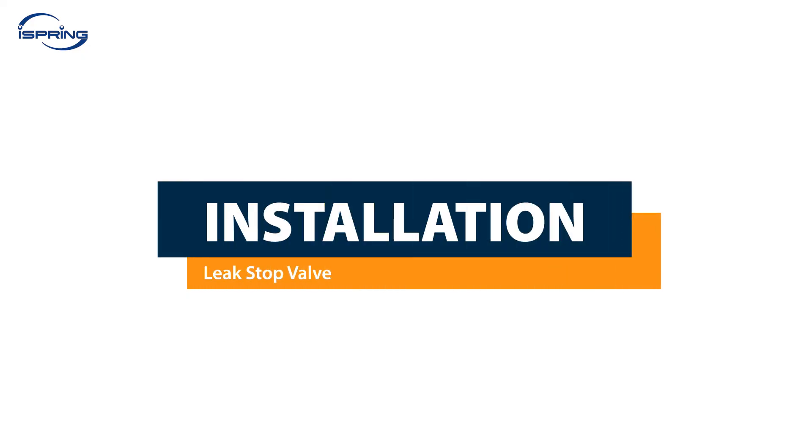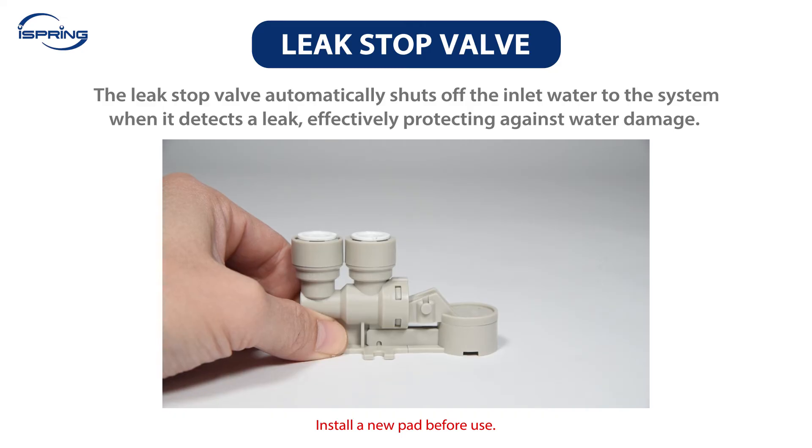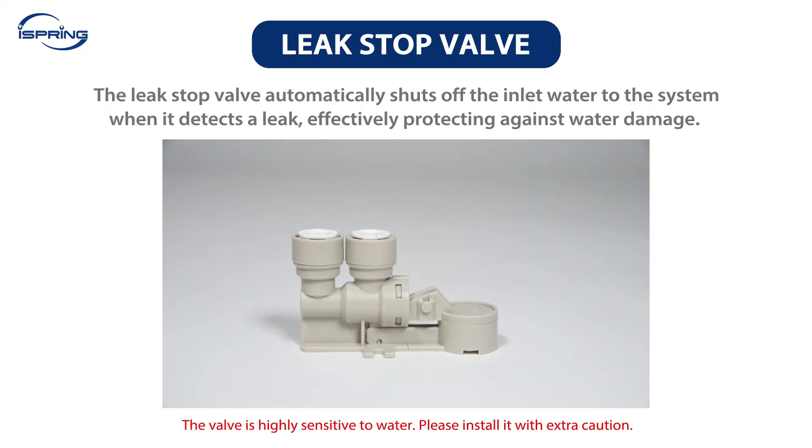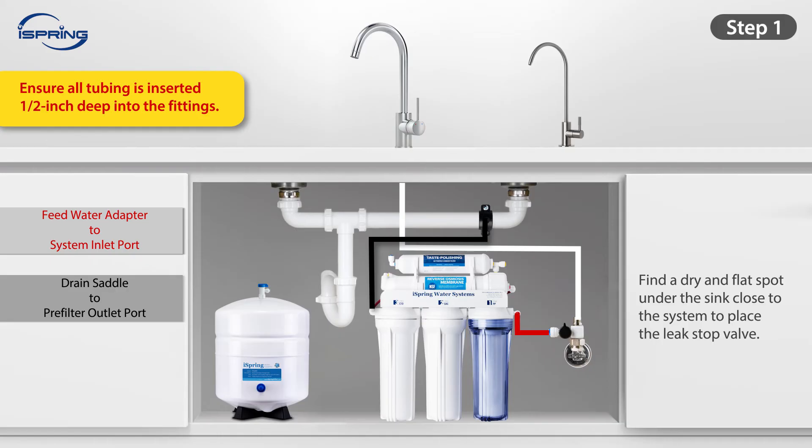Installation – Leak Stop Valve. The RCC series comes with a leak stop valve that can automatically shut off the inlet water when it detects a leak, effectively protecting your home from water damage. The valve is highly sensitive to water — the leak stop pad inside will easily absorb water and expand, so it will need to be replaced every time it contacts water. Step 1: Find a dry, flat spot under the sink close to the system. Step 2: Measure and cut the red tubing, and connect it from the feed water valve to the leak stop valve's inlet port. Step 3: Connect the remaining red tubing from the system inlet to the leak stop valve's outlet port. Ensure all tubes are inserted half an inch deep into the fittings.